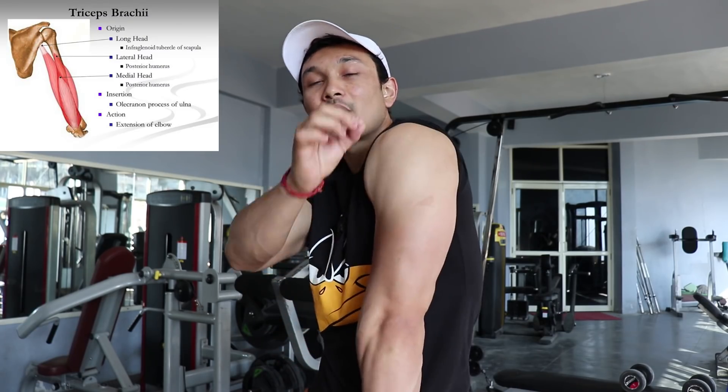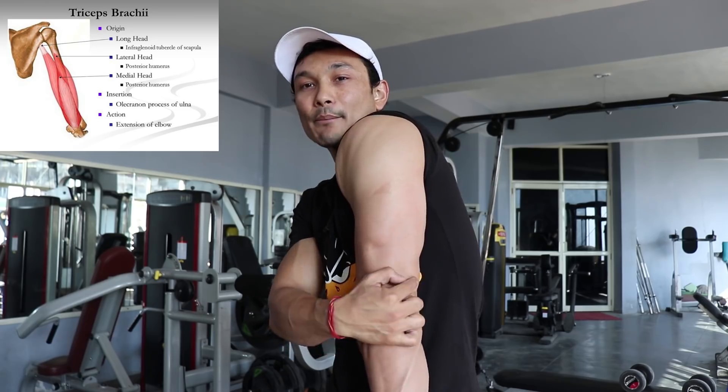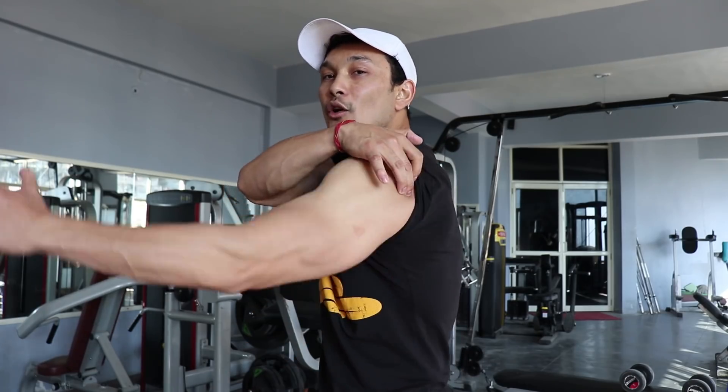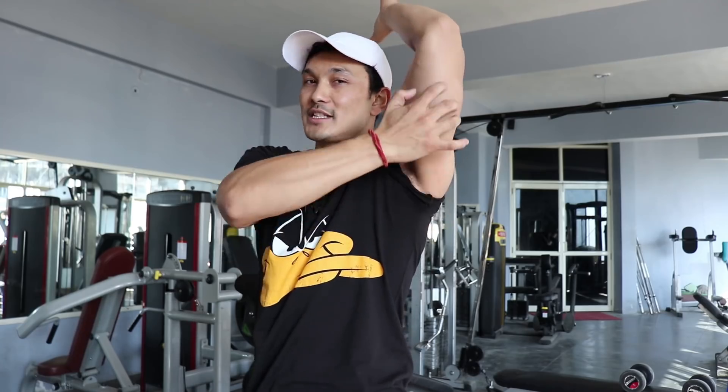The long head of triceps originates from the infraglenoid tubercle of the scapula, and it inserts into the posterior process of the olecranon. The reason we need to know this is because the way we train each body part depends on the insertion points and the origin. The long head of triceps functions not only to extend your elbow, but also to extend your shoulder joint. So any exercise in which you also extend your shoulder joint will train your long head.